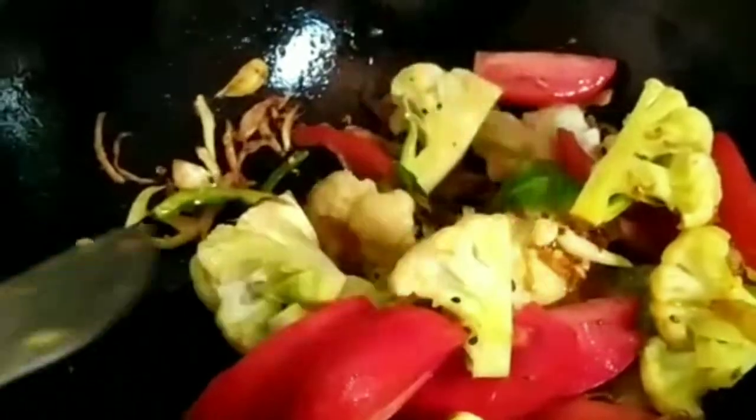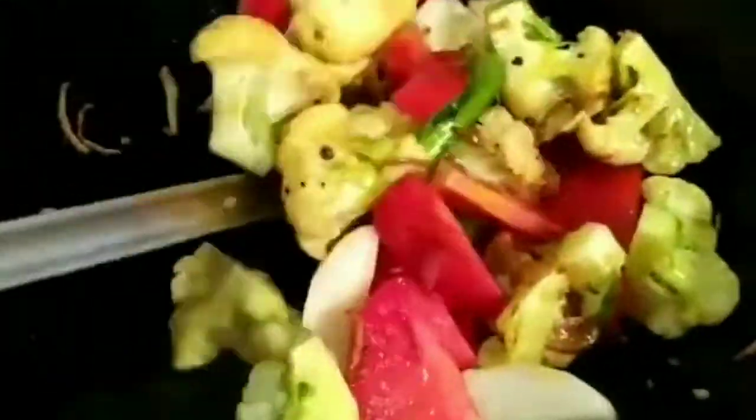Then put the pellet on the ground water. This is the first part of the pellet. Then the pellet is put in with all pellets.